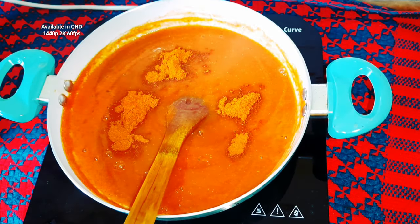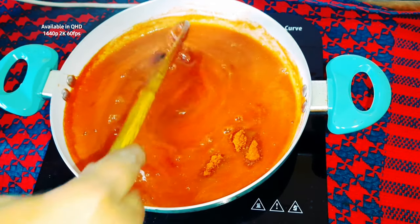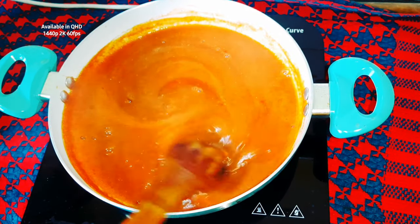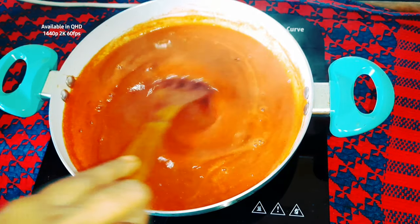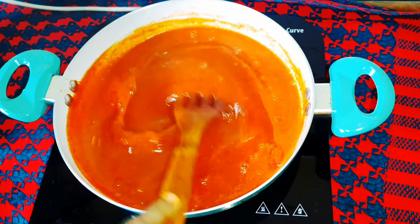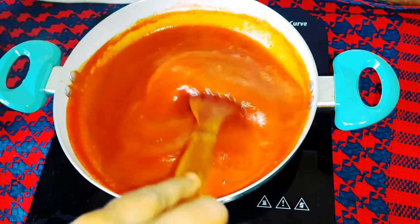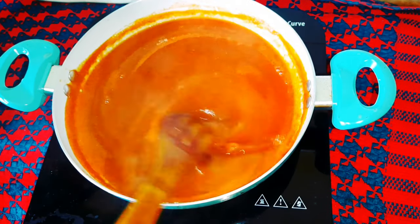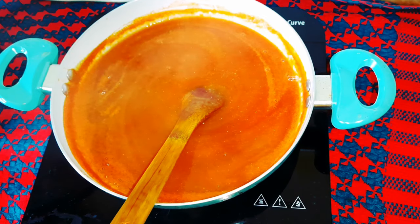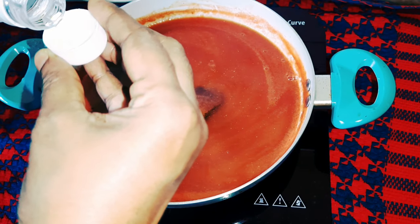If you don't want to add 1 teaspoon of tea, it is dependent on your preference. You can add oils or send them the other way. Then you can add milk or add vinegar to it.